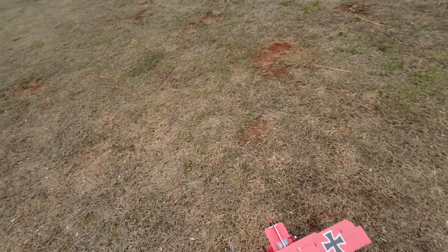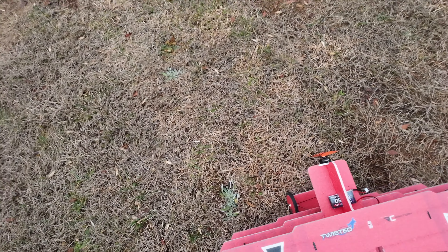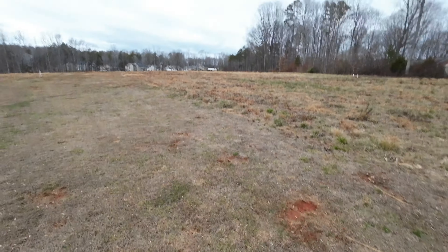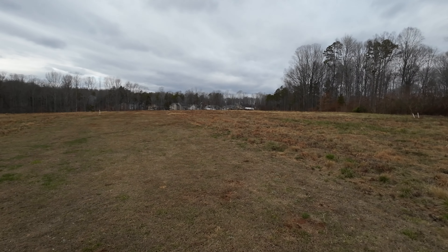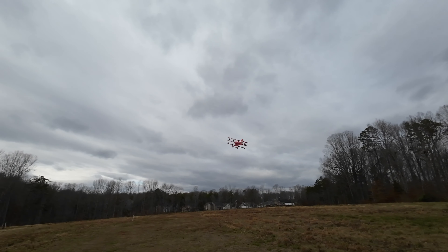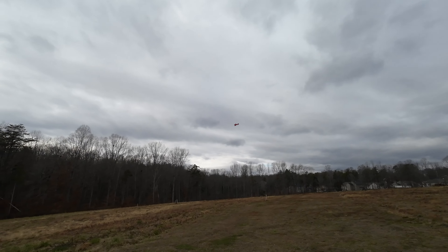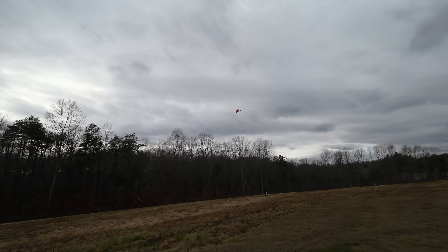All right, everything looks good. I'm going to take her in for a landing. I did a good job putting her together because she's pretty tight.